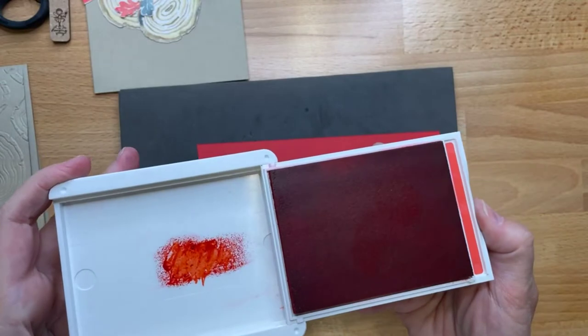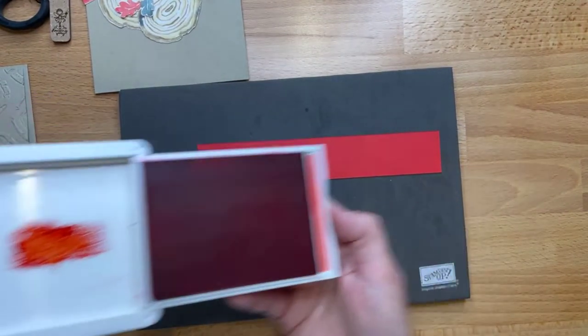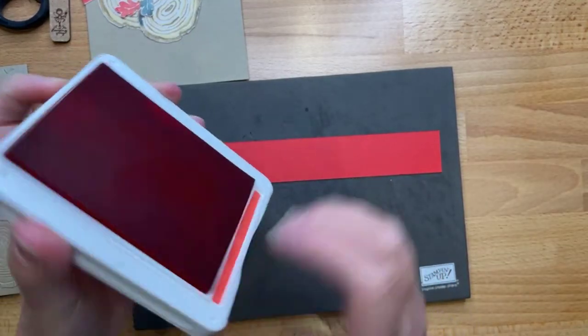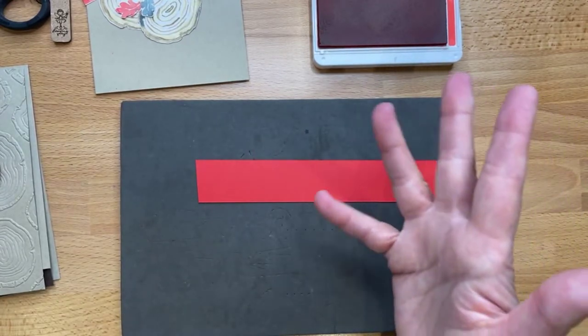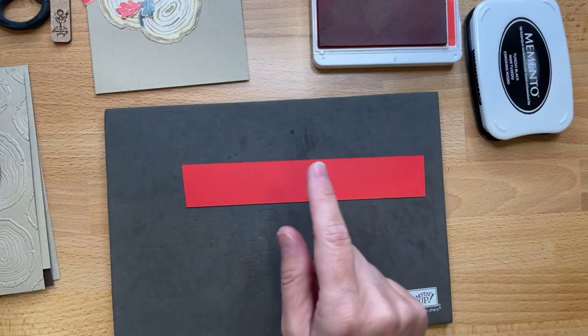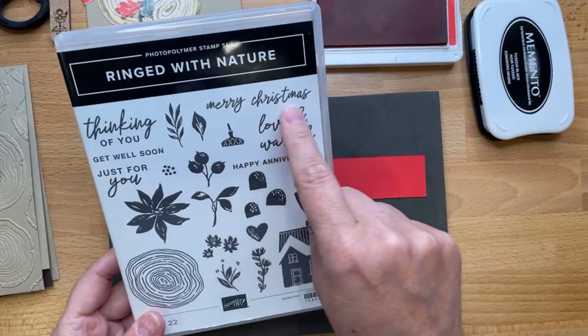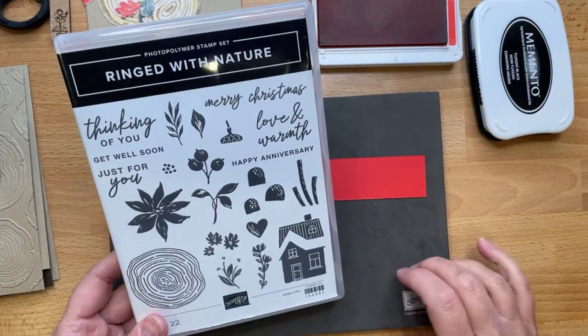Let's do our sentiment first. As always with photopolymer stamps, I recommend using a mat so you get a good impression. I'm deciding between Poppy Parade and black — let me find my black ink. I think I'll go with this long Merry Christmas sentiment... actually, I'm going to do Thinking of You because I need to send a card like that.